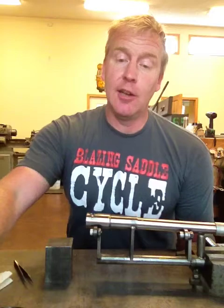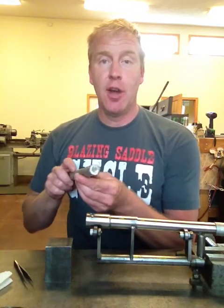Hey, Brody with GroovyCycleWorks here. I've got a lot of questions about welding with titanium and how to make sure that we purge both inside and outside the tube. So today I thought I'd show you a quick video showing you the setup that I use for welding the caps on the end of our love handles.